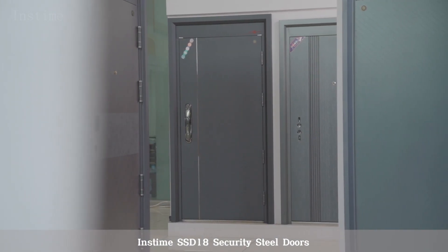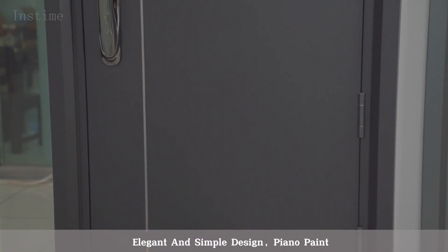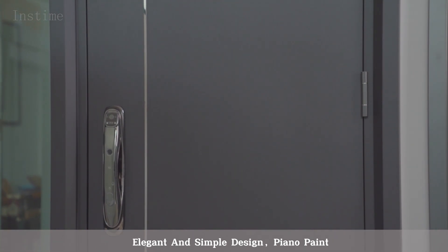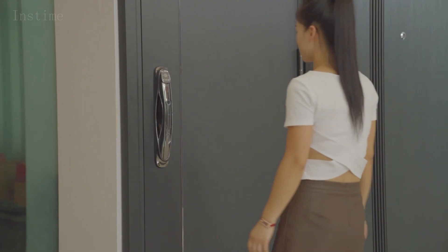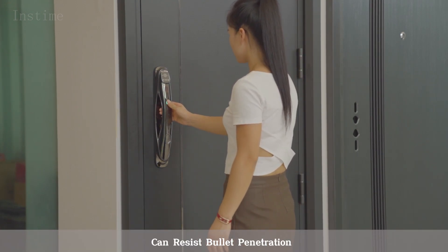Instime SSD 18 Security Steel Doors. Elegant and Simple Design. Piano Paint. Ultra-thick door leaf made of high-quality steel plate, indestructible, can resist bullet penetration.